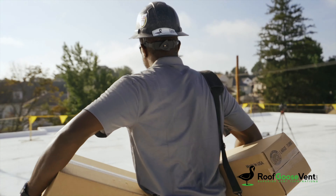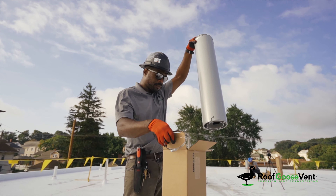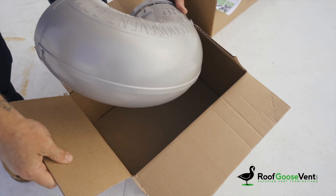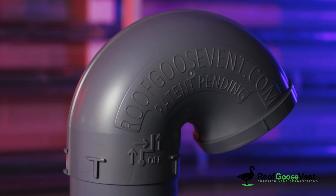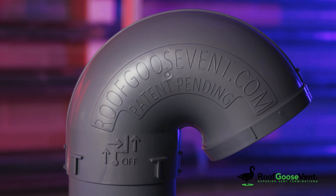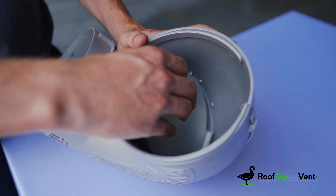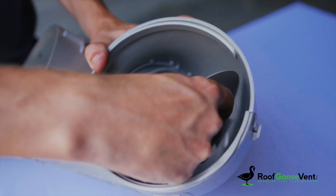It's easy to inventory, comes in two packages — one for the rough portion of the install and the second with finish components. Laboratory testing supports no degradation of UV and xenon exposure. The damper blade can be easily removed to convert from an exhaust to an intake termination.